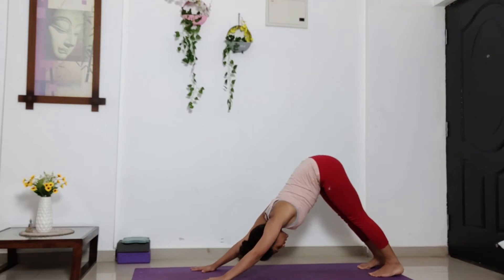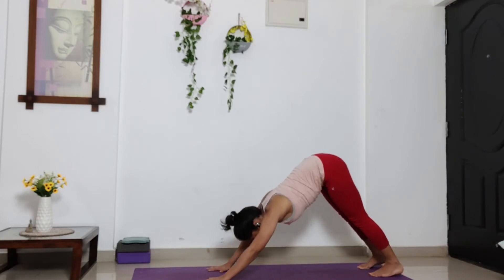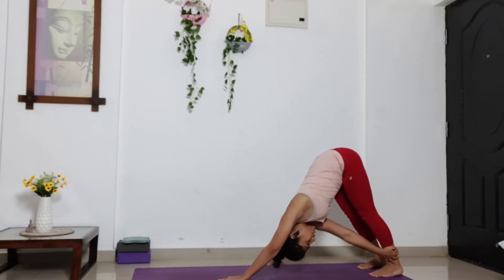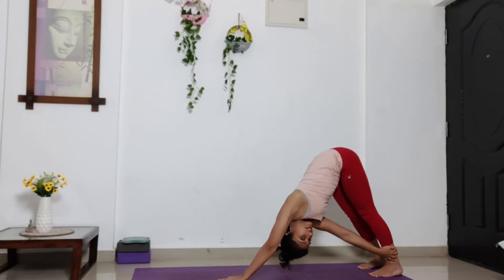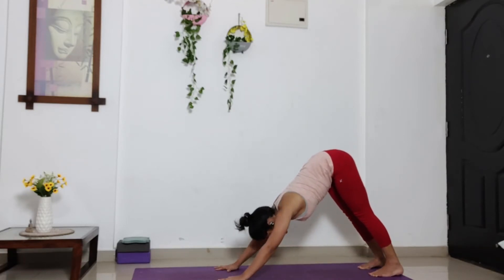Stay here. Breathe. Adjust your palm, either let it be here or move it closer to your legs. And then use your right hand to grab the outer head of your left ankle. And turn your chest to the left side. Inhale. Maintain this position for five, four, three, two, one. Release your right palm back to its initial position.